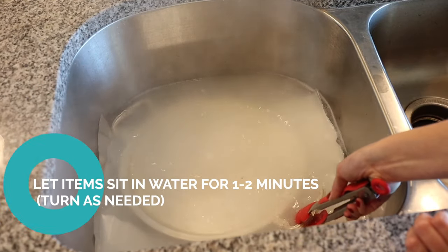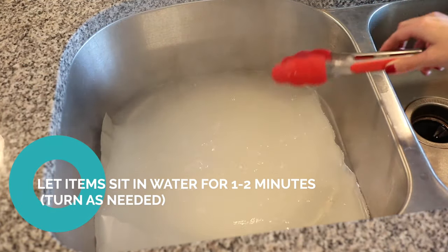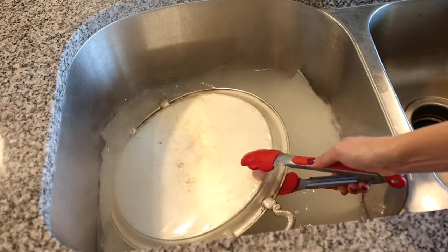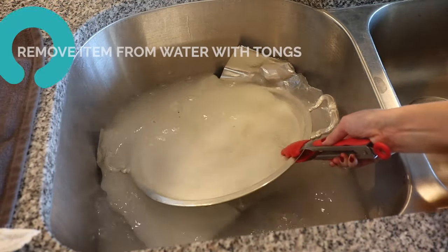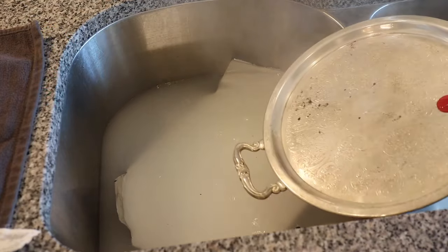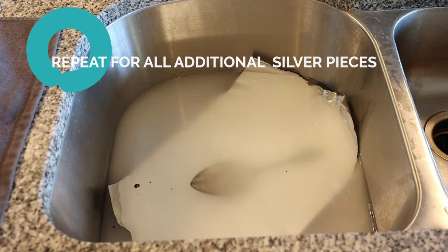Be careful because this water is super hot — you may need to use the tongs to add silverware or small serving pieces. When adding your silver to the water, make sure it is touching the aluminum foil, as this allows the tarnish to transfer from the silver to the foil. Let it sit for about one to two minutes to allow all the dirt and tarnish to come off. You can turn and flip the pieces as necessary — just use the tongs so you don't burn yourself. Once each piece is clean, remove it from the water with the tongs and repeat for all remaining silver pieces.